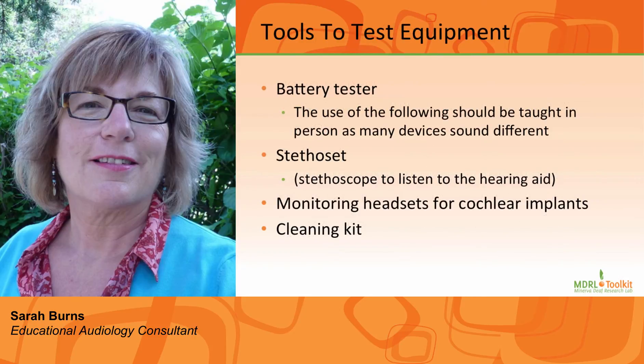There are a number of things teachers should have on hand to check the equipment. These include a battery tester, a stethostat to listen to the hearing aids, monitoring headsets for cochlear implants, and a cleaning kit. The use of this equipment should be taught in person, as listening to hearing aids or a cochlear implant processor varies from device to device.